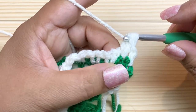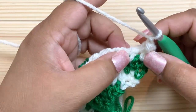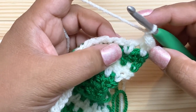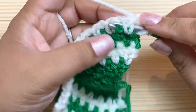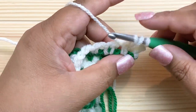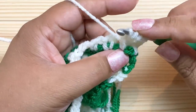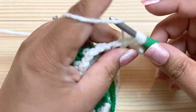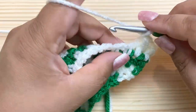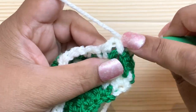Yarn over and pull through all five loops, then chain one to skip the chain-one space. Do the same thing in the next stitch: yarn over, around the post, pull up a loop, yarn over, around the post, pull up a loop, five loops on the hook, yarn over, pull through all five, chain one. Repeat that on every stitch all the way across to the chain-two space.